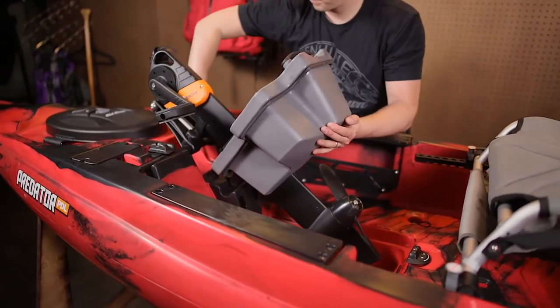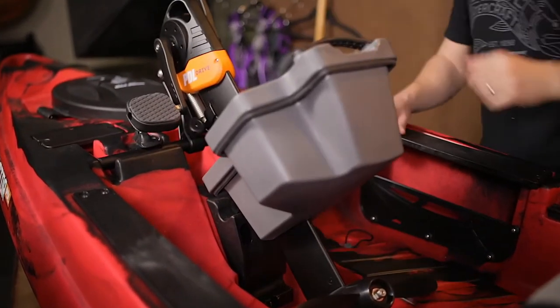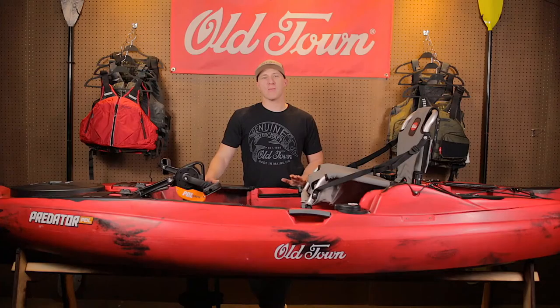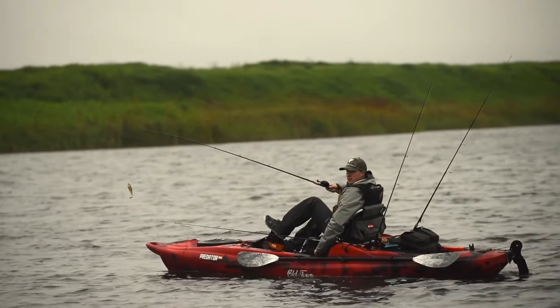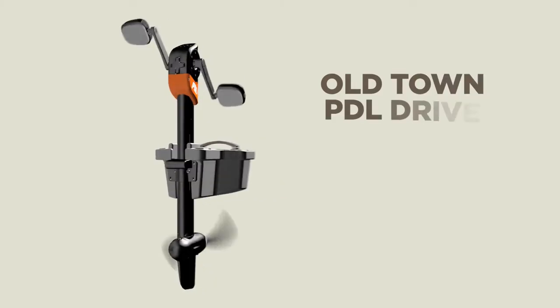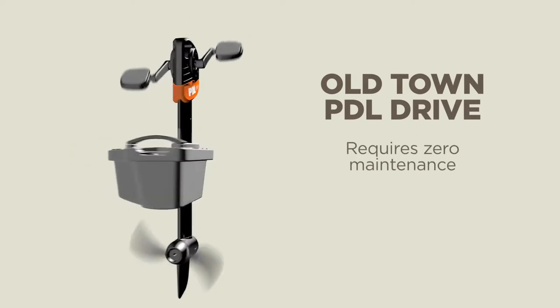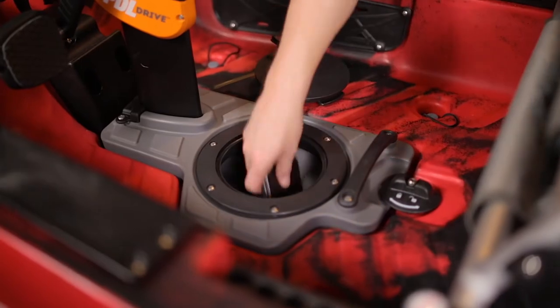The removable maintenance-free saltwater-ready PDL drive with its intuitive patent-pending docking station installs in seconds and can be tipped up easily in shallow water. The Predator PDL features the best pedal drive on the market — unlike competitors, the drive doesn't require pulling a lever to go in reverse; just simply pedal backwards. The PDL drive also requires zero maintenance and comes with a two-year warranty.